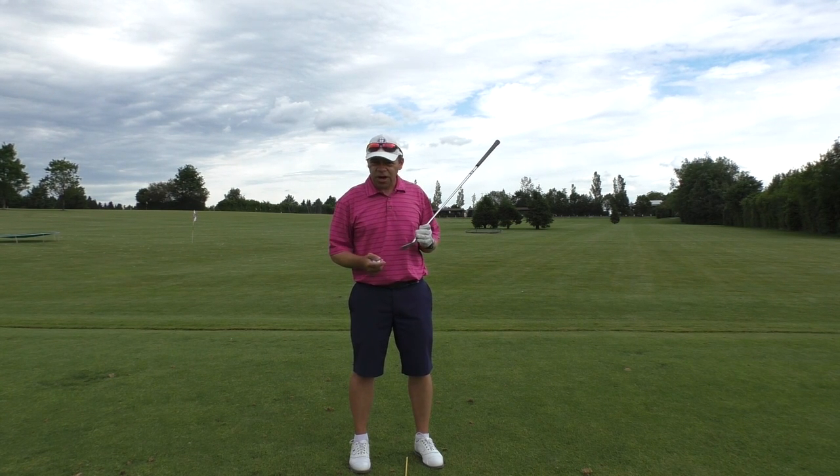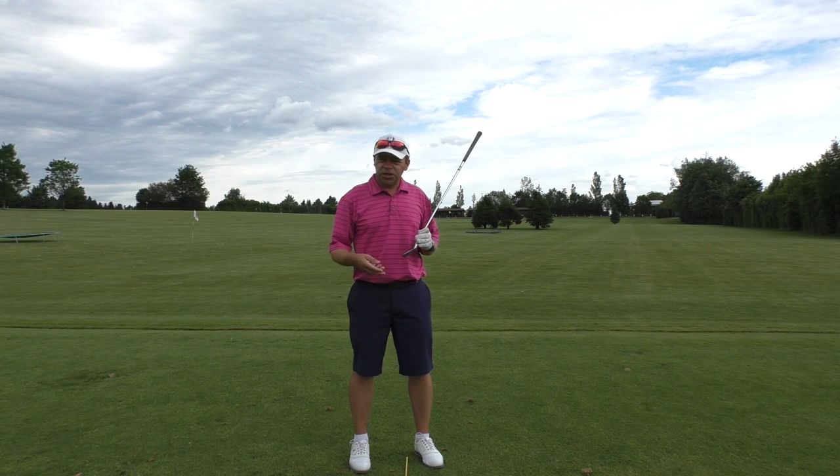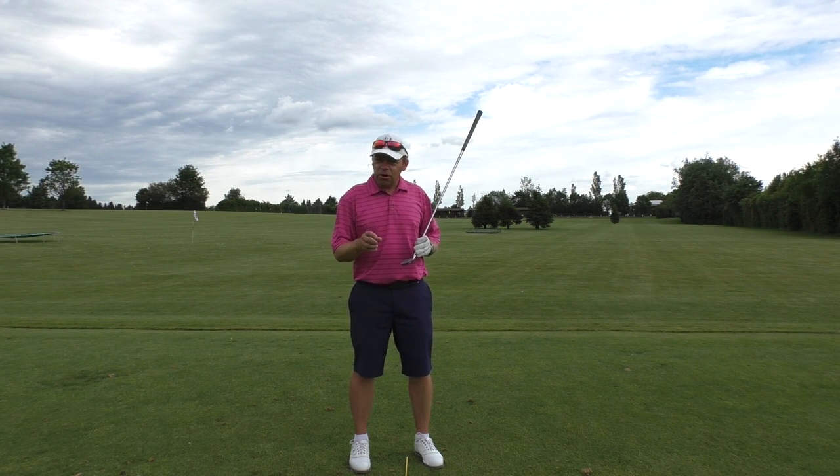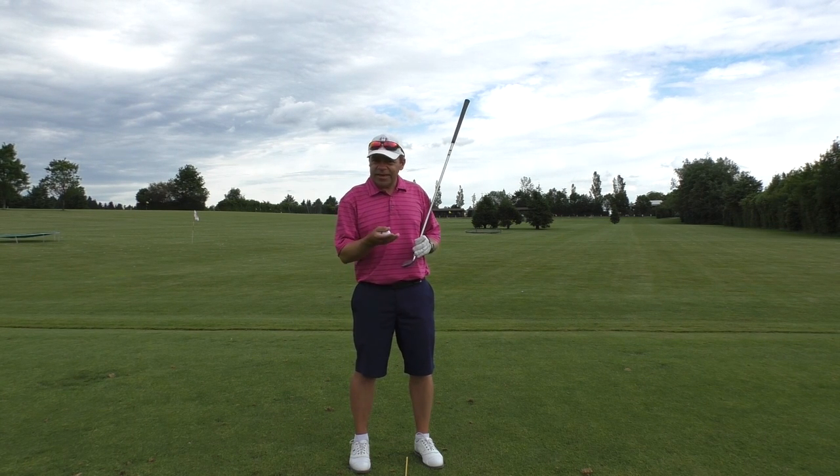With the shorter irons — the sand wedge, pitching wedge, nine, eight, seven, six — we're going to take a divot. The longer irons, the fives, fours, threes, and your hybrids, you're going to take a divot as well, but it's going to be a longer but shallower one.